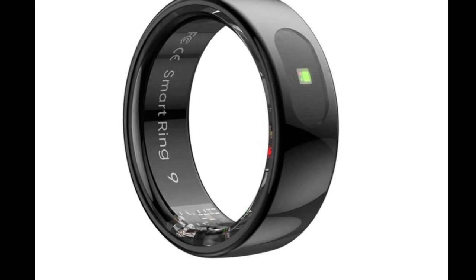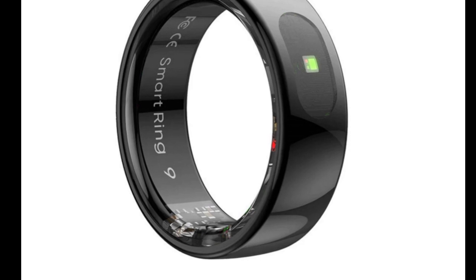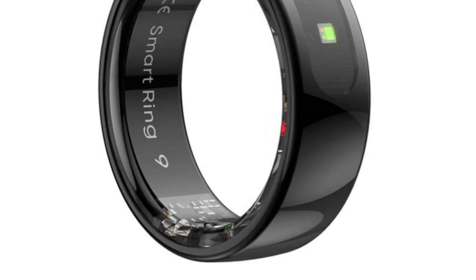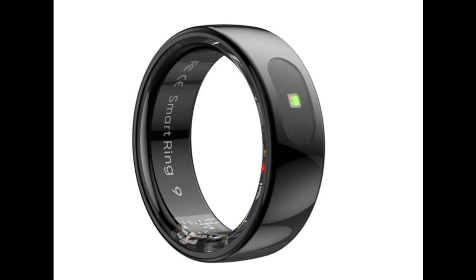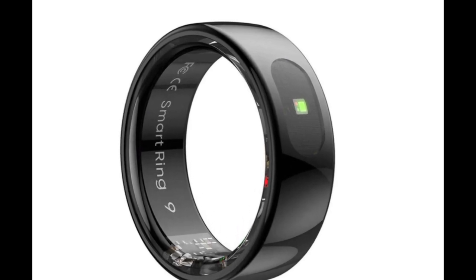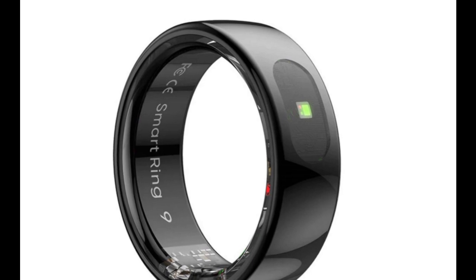Smart rings are now widely available at very reasonable prices. One example is the Blaupunkt smart ring, available in German only, which demonstrates that cheaper smart rings are not always inferior. The Q-Ring Smart Ring 3 Pro is also very reasonably priced and does not skimp on features either.